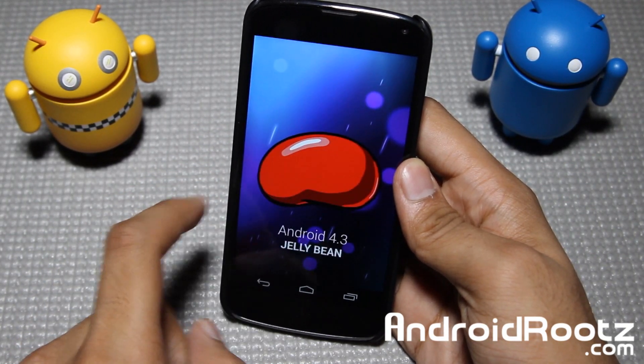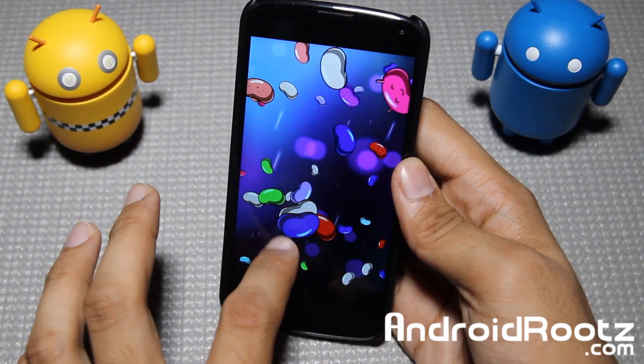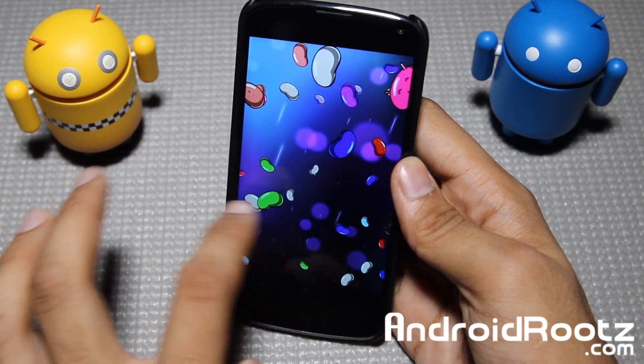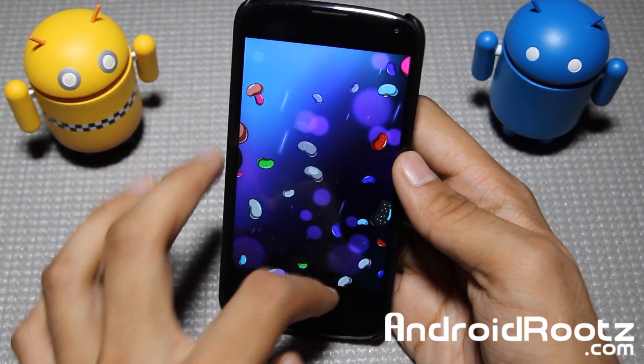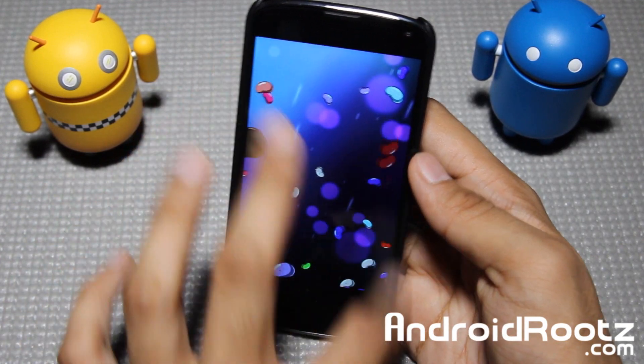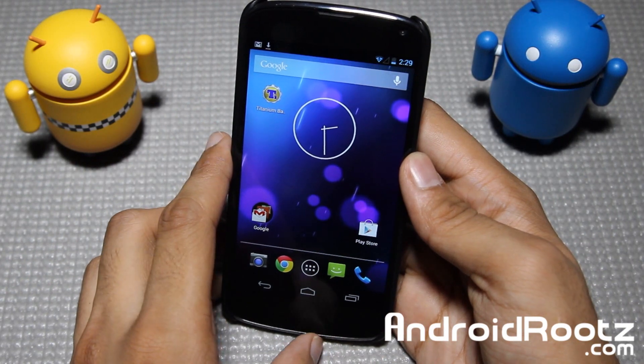I'll go ahead and tap on Android version. We are still running on Jelly Bean, unfortunately. Hopefully we'll be able to get Key Lime Pie, or at least a preview of Key Lime Pie, sometime within the next couple of months. We know it's coming at least sometime — we really haven't heard any news about it from Google or any other leak sources.